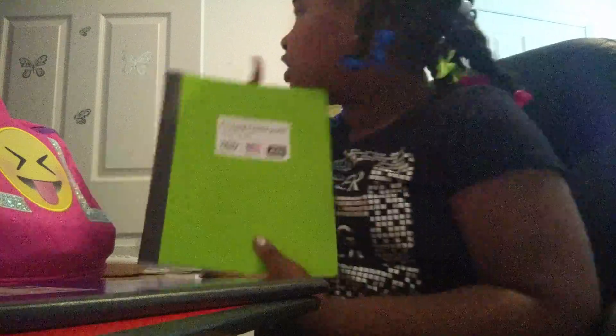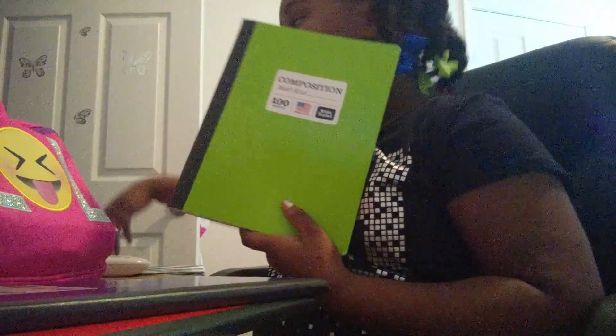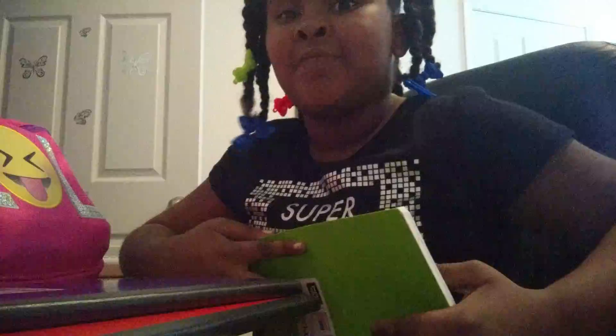This is a green comprehension book. This is my sister Maya — you should know her from my brother's channel. I'm going to put my brother's channel in the link below, and we're going to help my sister make a video for little girls and little sisters. So I got this green comprehension book.